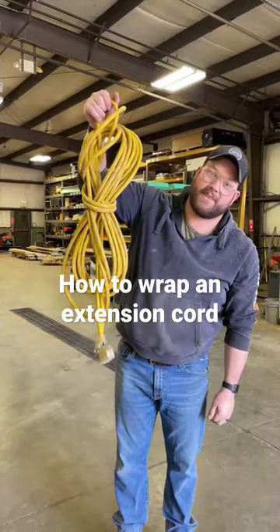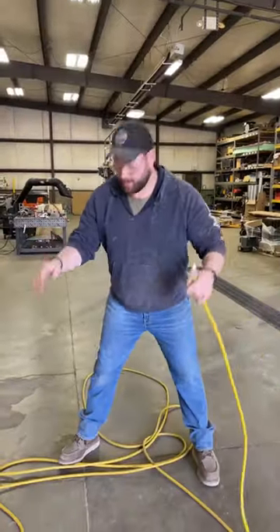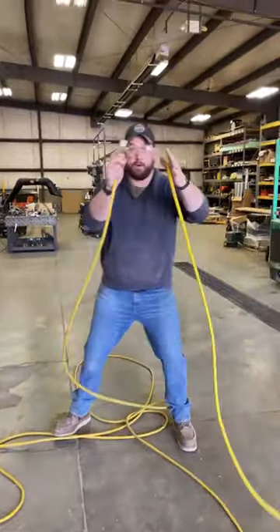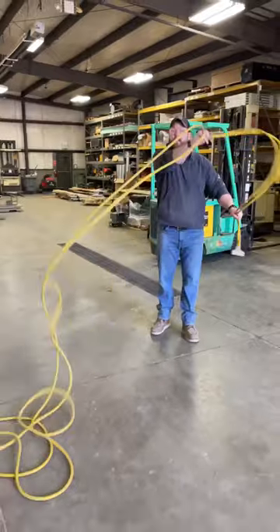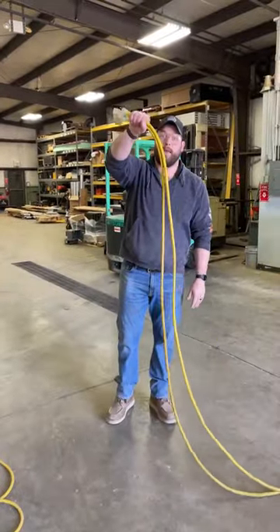Here's another way to wrap an extension cord. Gather up your extension cord — you want to grab both ends. Make sure the cord is in front of you, and grab the cord in one hand.